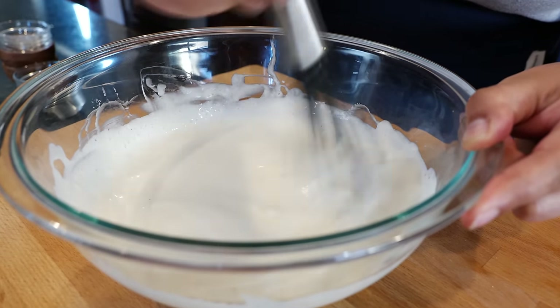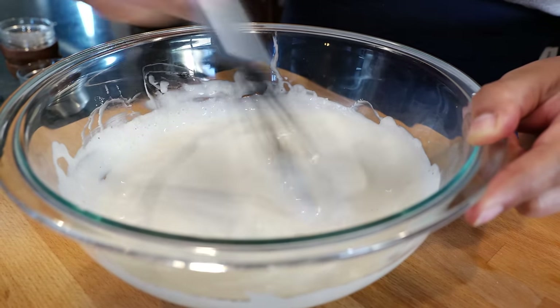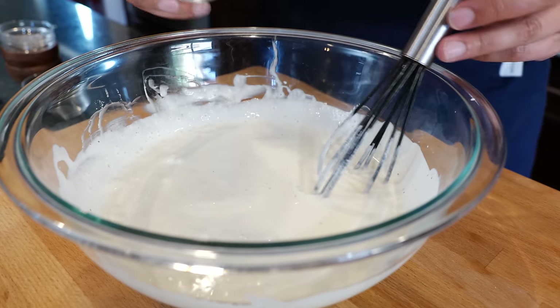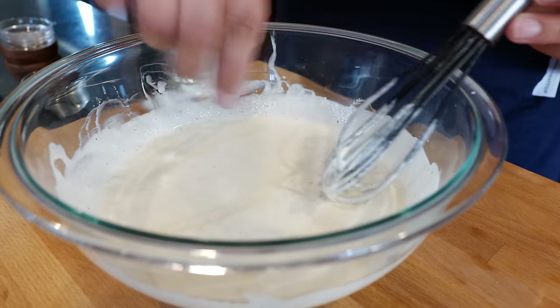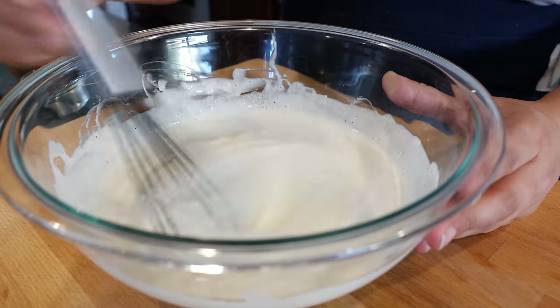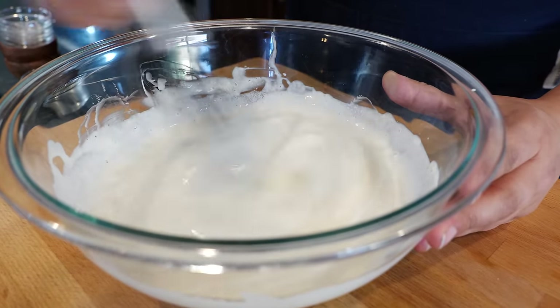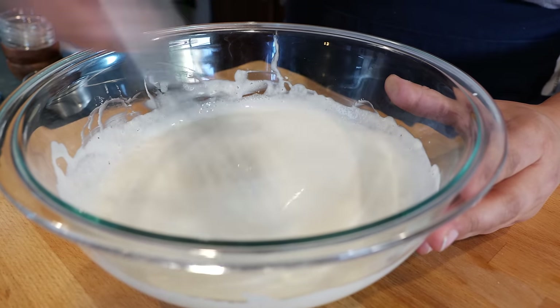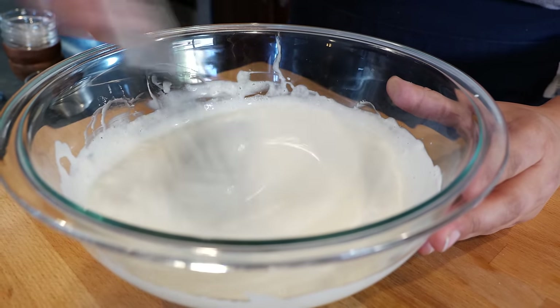You can see how runny this is right now — don't worry. Once you refrigerate this for a few hours and it gets nice and cold, you get that creaminess we all love. Now I'm going to add my sugar. I know a lot of you watch your weight and calories, so if you don't want to use it you don't have to, but it definitely helps marry all these flavors and give you that delicious ranch balance.